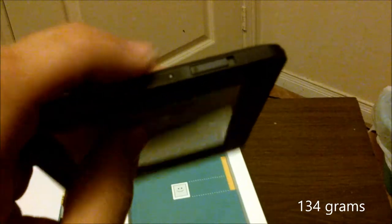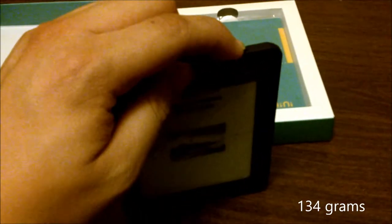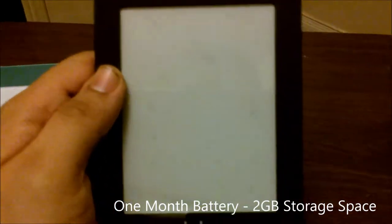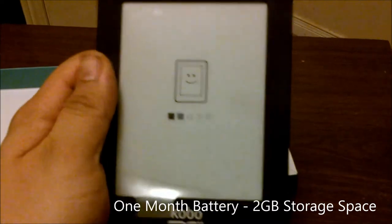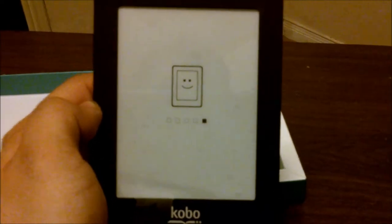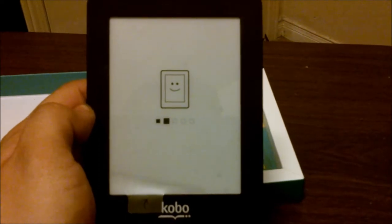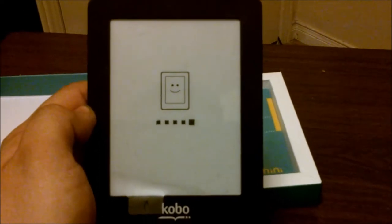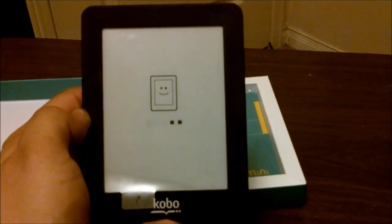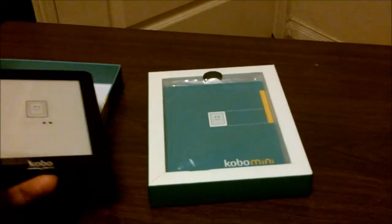I can tell you for sure that the battery life on this is like a month. When it comes to turning on and off the unit, it's really simple — there's a little switch you just push over and that turns on the device. Give it a moment to load if it's been completely turned off, and if it's just in sleep mode it'll just wake itself up.